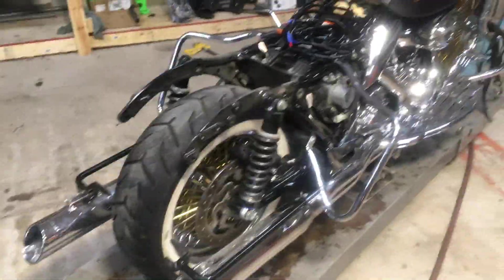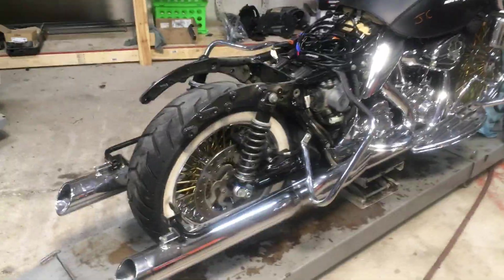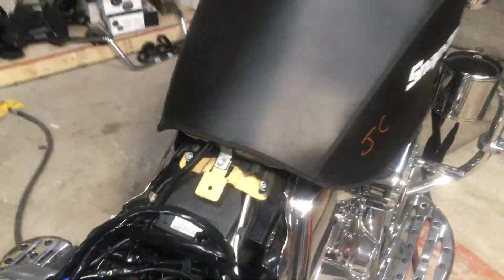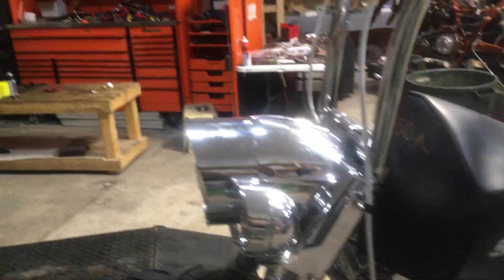Right now I'm in the process of putting a CVO style fender kit on it, so that's in paint right now and that's why it's all stripped down. You can see we're gonna get new wires run and everything. We changed all his brake cables and all that, and it being an ABS bike there was quite a bit to that.